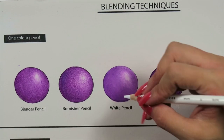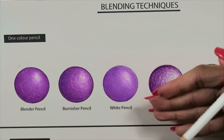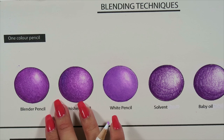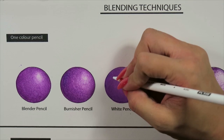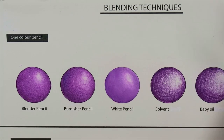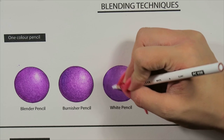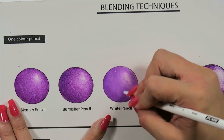That's using the white pencil. I don't mind it — it does definitely lift the color, making it a lot lighter than the color originally placed down. Compared side by side, the originals are purple but this one is like a lavender or white-purple; it's definitely lifted up the color a lot because you are laying white on top. I prefer it over the burnisher but I do prefer a blending pencil overall.